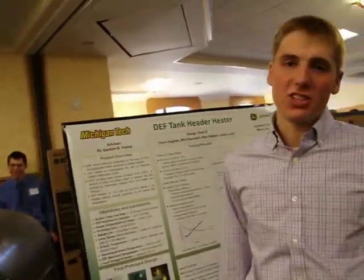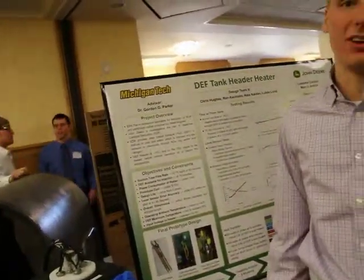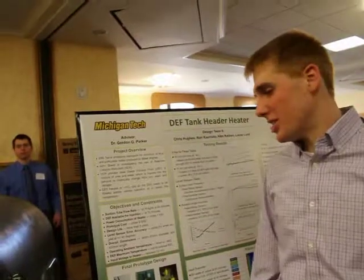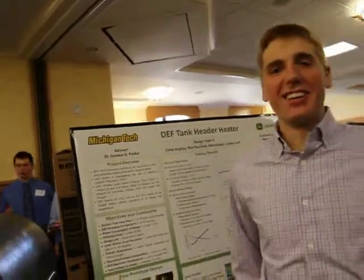We don't want one of those diesel engines in arctic conditions. Unfortunately, the fluid we need to put in the exhaust pipe freezes at really cold temperatures. That's the project in a nutshell.